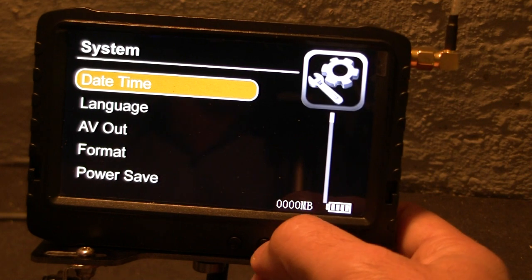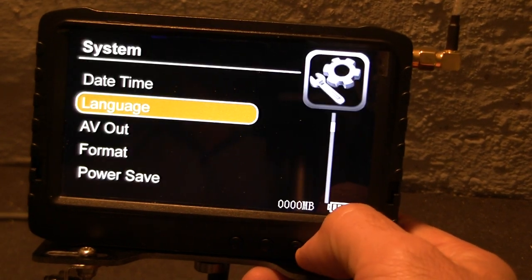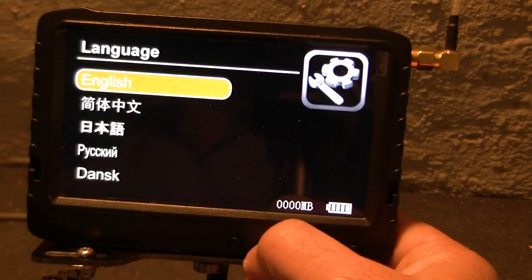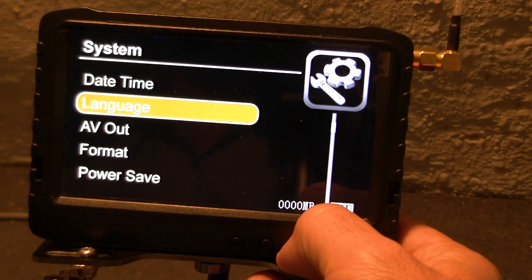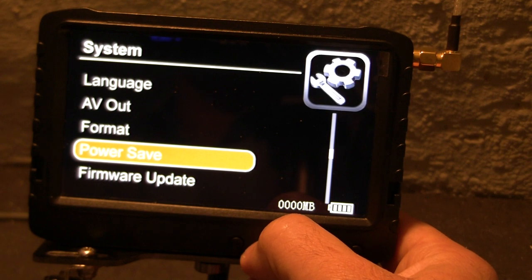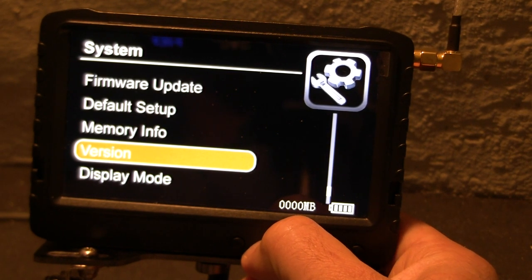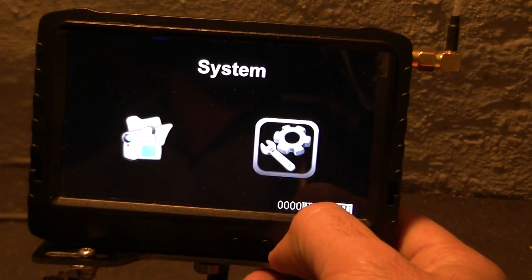Date and time can be adjusted, and language can be chosen — in my version you can choose between English and different languages. Other options include audio, video, SD card format, power save, firmware update, default setup, memory info, version display, and mirror. Standard configuration is also available.